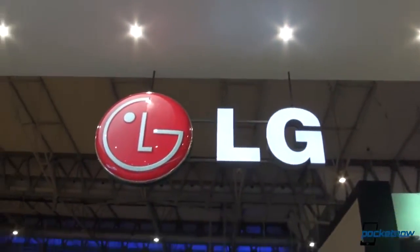So that was a quick look at the Samsung Galaxy Note 2 versus the LG Optimus G Pro. I'm Anton from Pocketnow, we have Michael behind the camera. Thank you very much for watching and stay tuned for more coverage from Barcelona MWC 2013.